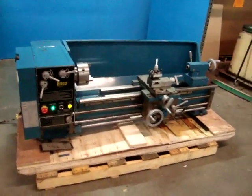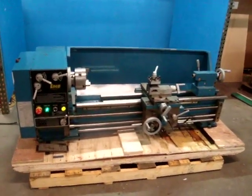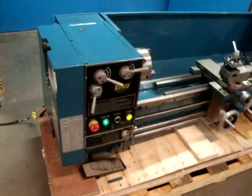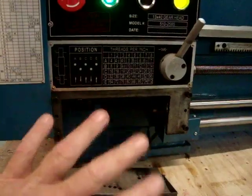Here we have an ENCO 13 inch by 40 inch gap bed bench lathe. It appears to be just slightly used and doesn't have much signs of use. I'm going to power it up and show you that it does operate. I just want to let you know the whole gearbox assembly for the threading and turning is missing.